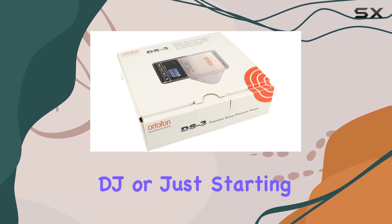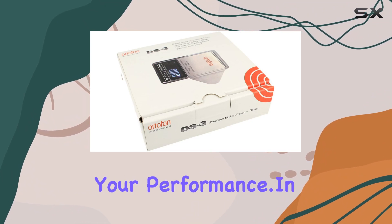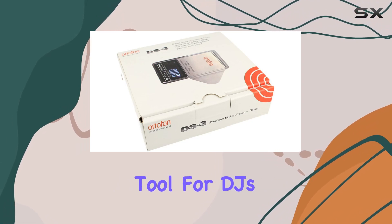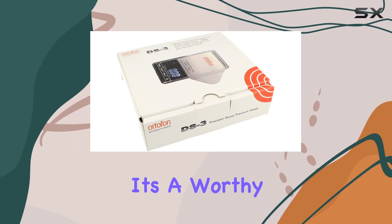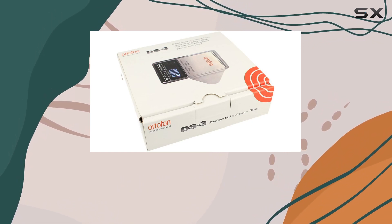Whether you're a seasoned DJ or just starting, this gauge offers accuracy and convenience that can elevate your performance. In conclusion, the Ortofon DS3 Needle Pressure Gauge stands out as a valuable tool for DJs seeking precision in their cartridge setup. With its user-friendly features, durability, and broad compatibility, it's a worthy investment for anyone serious about achieving optimal sound quality and performance.